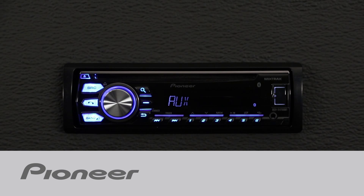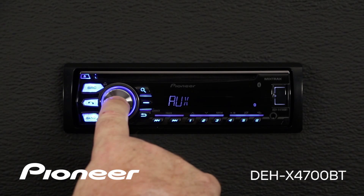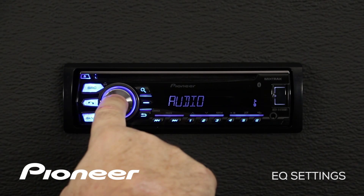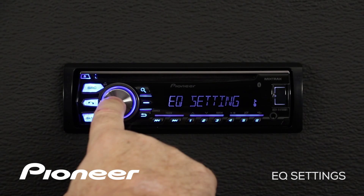Let's take a moment and check out the equalizer settings on Pioneer's DEH-X4700BT. From any of our source menus, I'm going to press in on the volume control and go to the audio settings menu. Here's the audio settings — we'll press enter and roll over until we find the EQ settings, then press enter again.